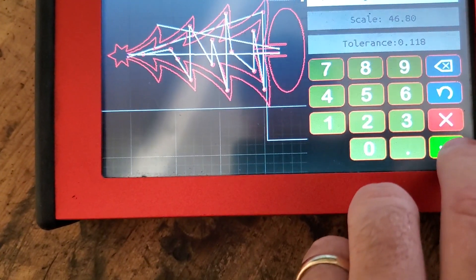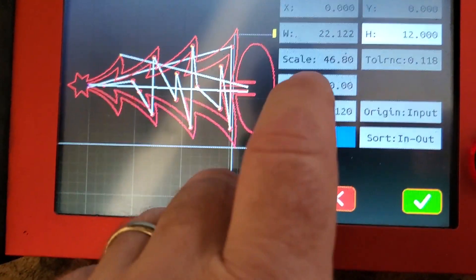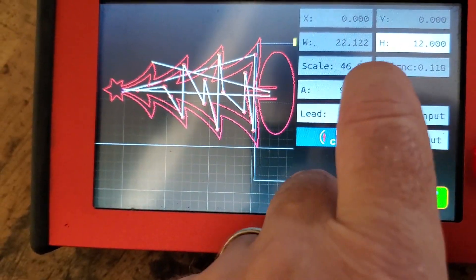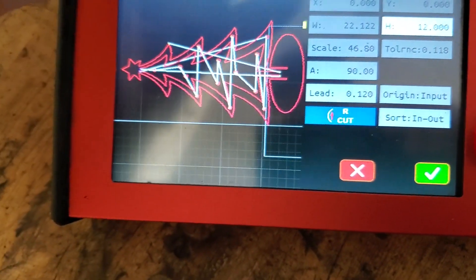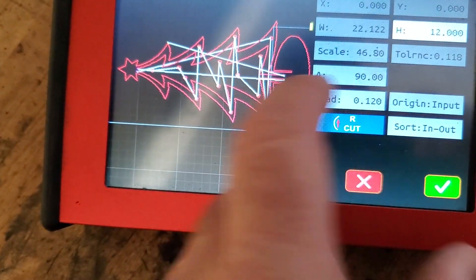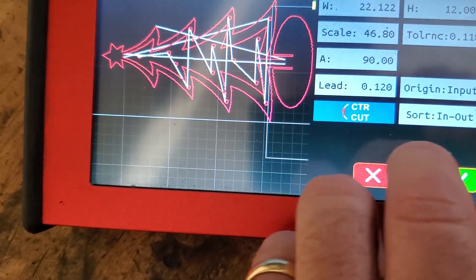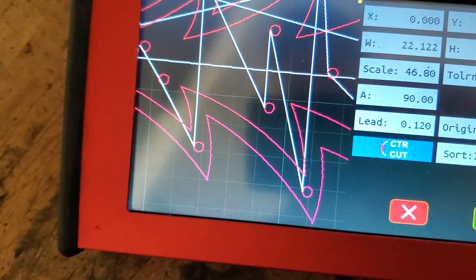The only other thing I did was I set the angle to 90 degrees because the tree normally loads vertical and I wanted to turn it horizontal. If I was going to cut another one and set it up next to this one — for saving metal — I could turn it at 180 degrees back the other way, flip it and butt it up close to it. I also changed to center cut and the sort is inside out. And that's exactly what I just finished cutting.